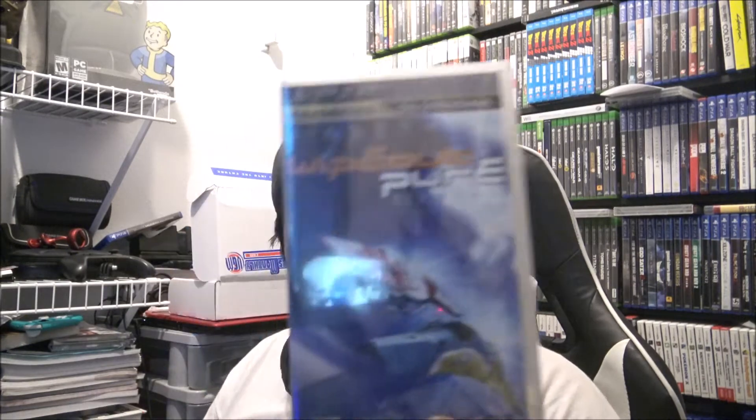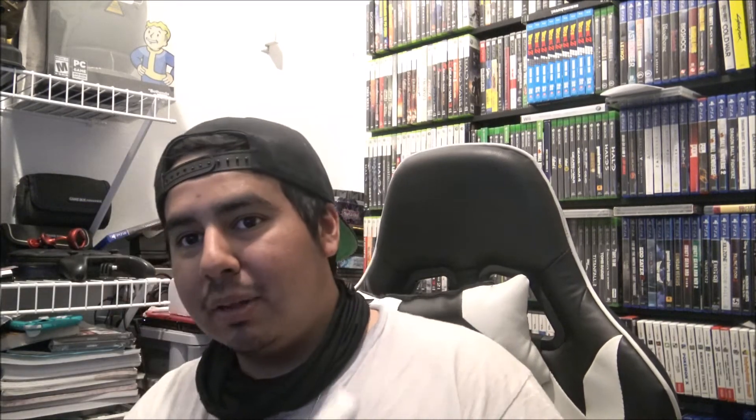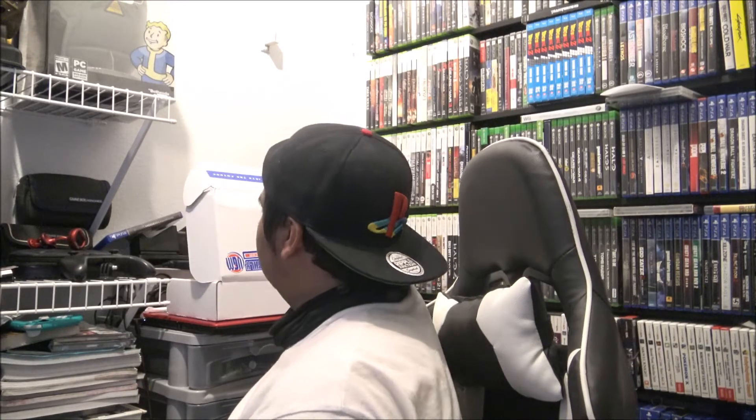Another PSP game — Wipeout Pure! I'm definitely down for some Wipeout. If you guys haven't played Wipeout, it's a really cool racing game. I do have the full collection on my PS4 and I love the series. I'm really excited to beef up my PSP collection with this, and it's sealed as well. Not bad at all.